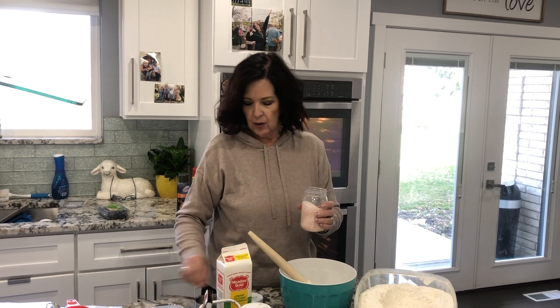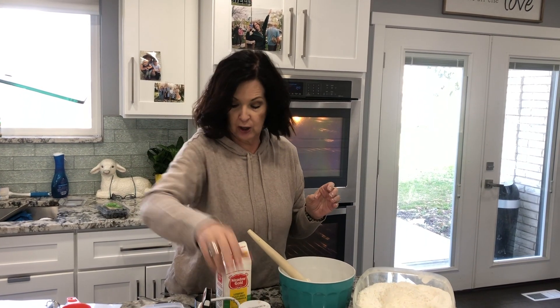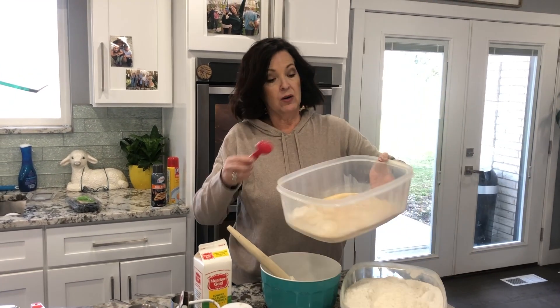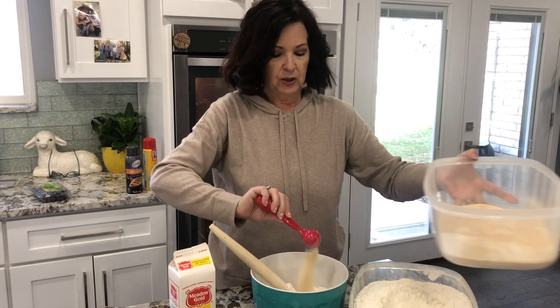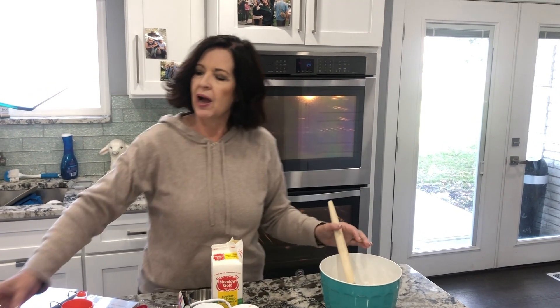And then we have two tablespoons of sugar. I'm going to set this aside here for a moment and tell you about what I have here.